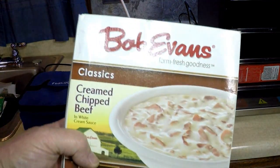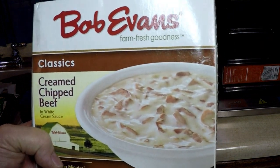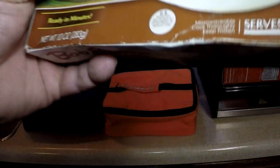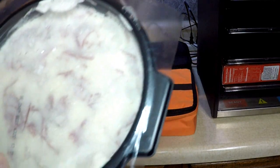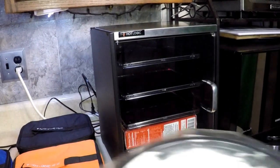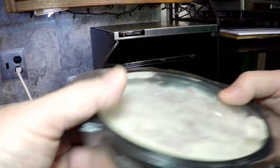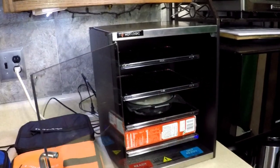That's Bob Evans cream chip beef. You like that on toast? That's a meal in itself. This I'm going to remove from the box — it's frozen as well. I'm going to put that in the HL400. Isn't that nice? That's fun.